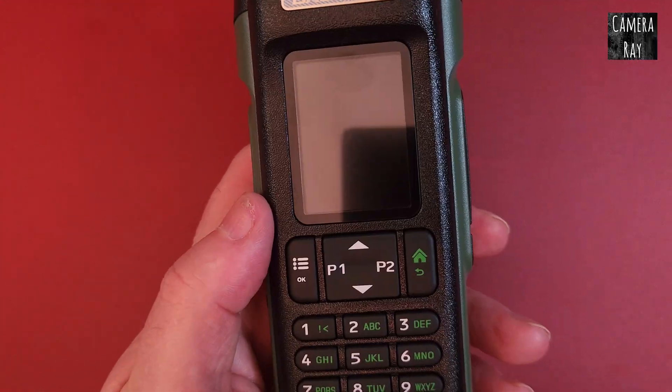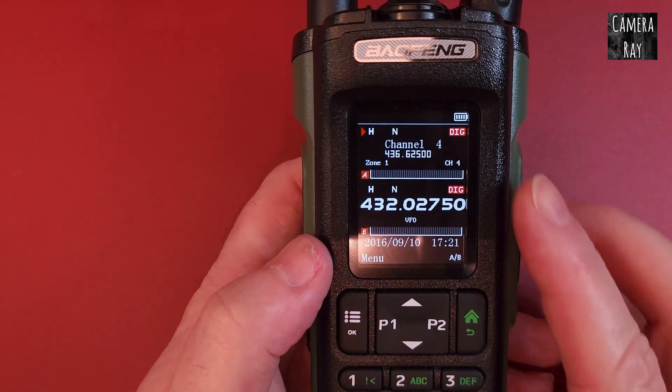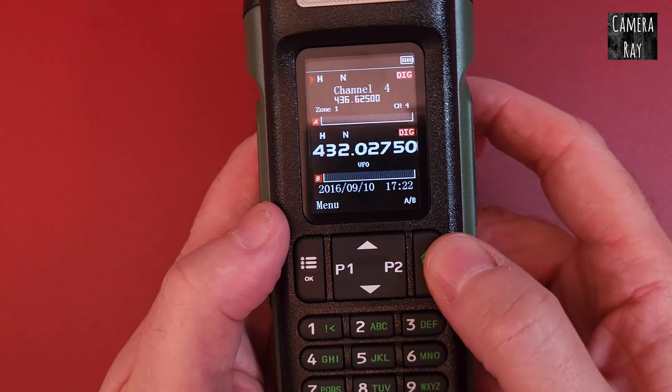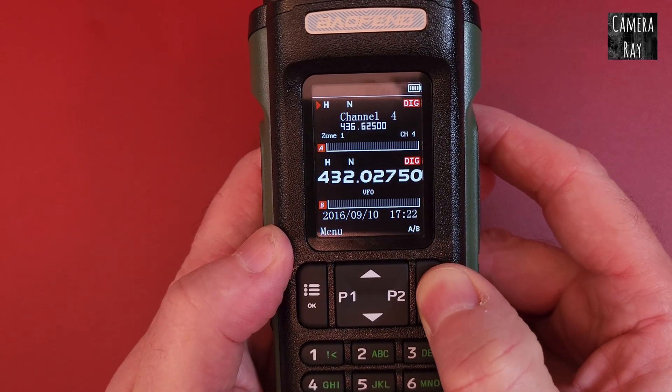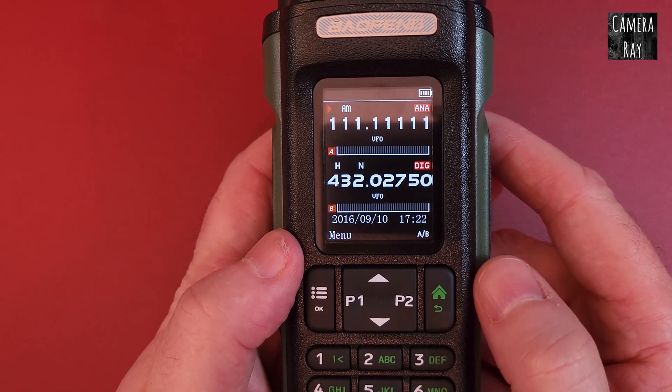Fire it up. It takes a little bit with this radio, but to go to the airband channels, you just have to hold this right button. That takes you into where the airband is.